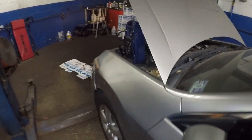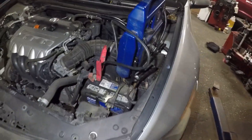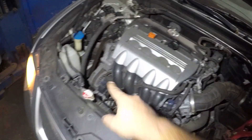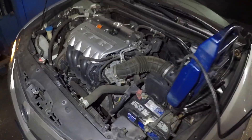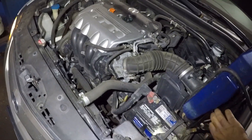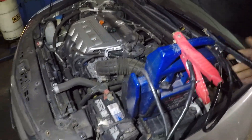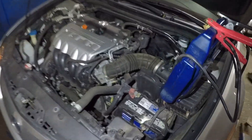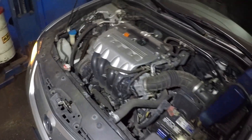Voila! Window goes up and down — we have power. Now the magic test: if the car shuts off once I remove the jumper box, that indicates a bad alternator. Watch this... The car did not shut off — bad battery.